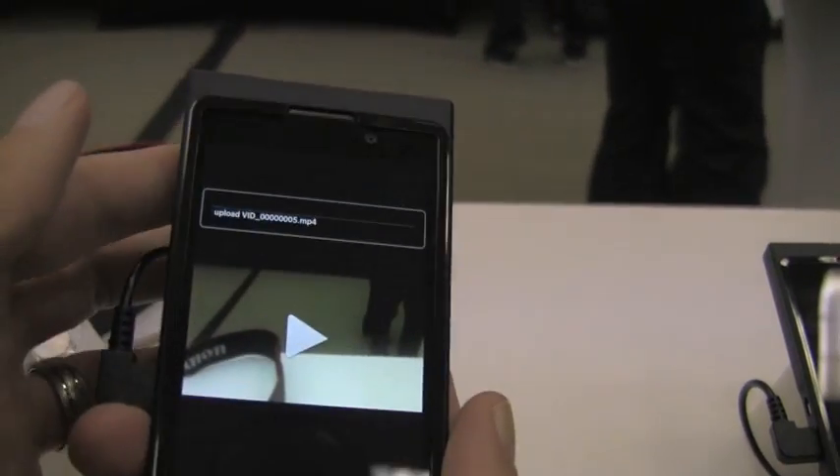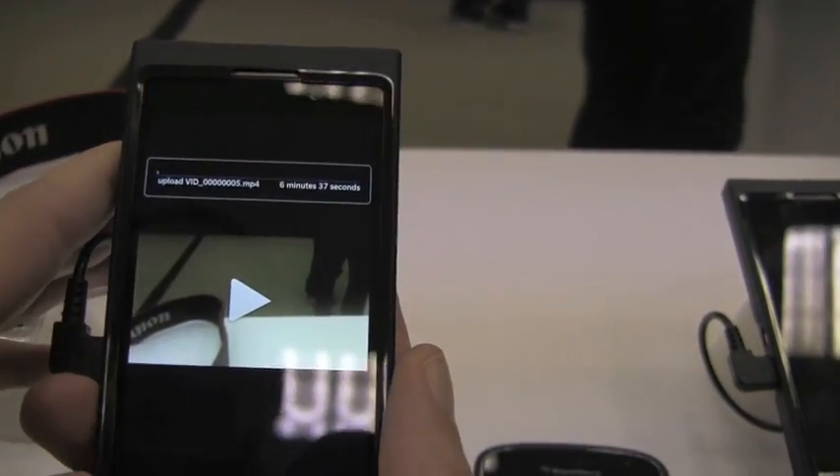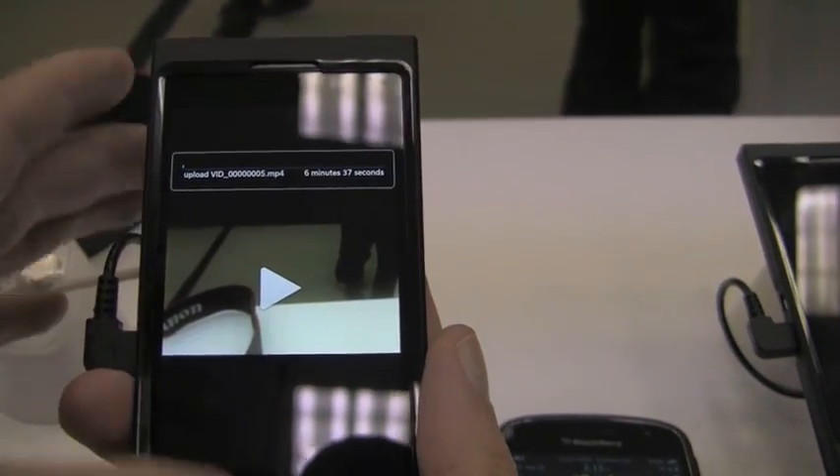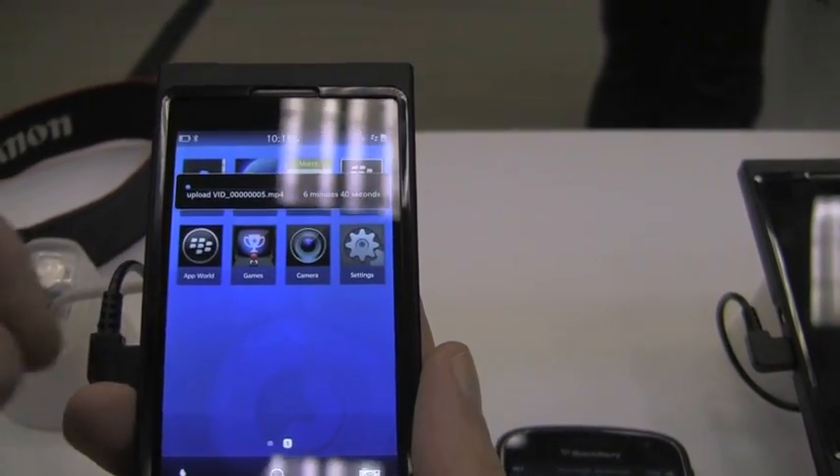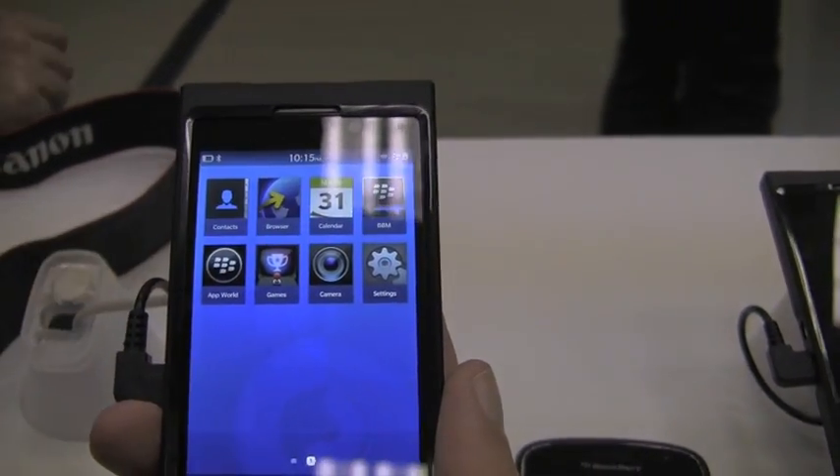Now it's sending. Normally in most cases, sometimes you don't get persistent Bluetooth notifications. But in this case, you can go ahead, swipe it away, close out the camera, and the notification will disappear.